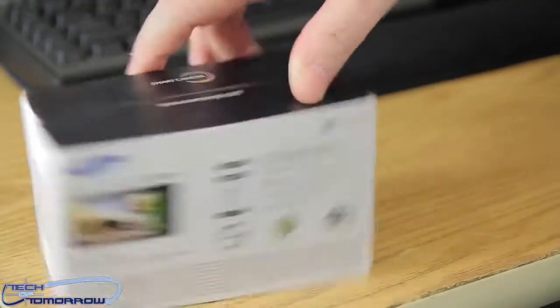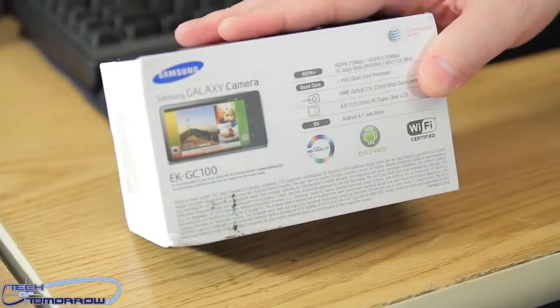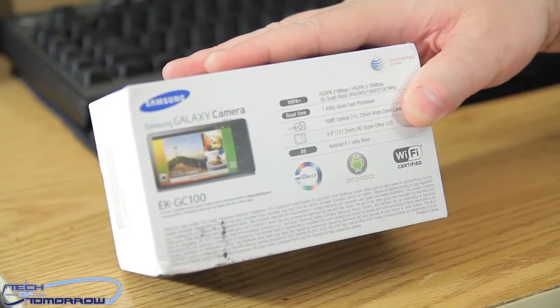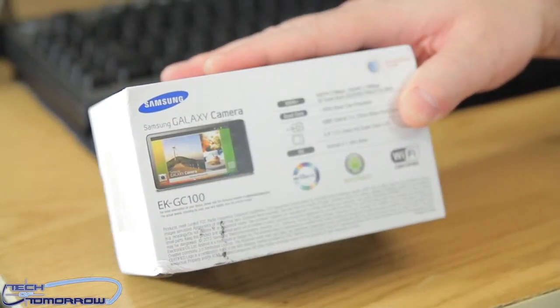Looking at the basic features on the box, it's got a two-and-a-half by four-and-a-quarter screen with 1280 by 720 resolution.